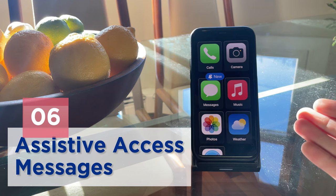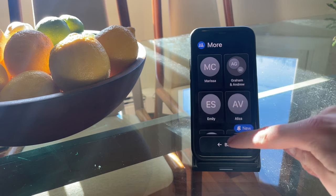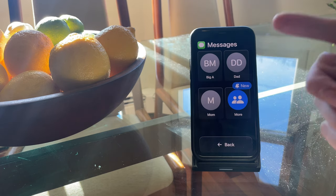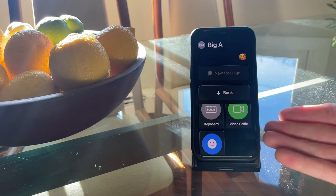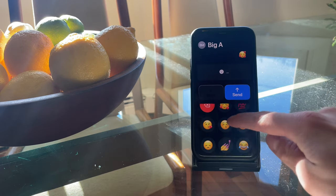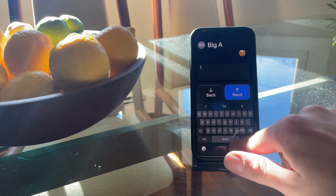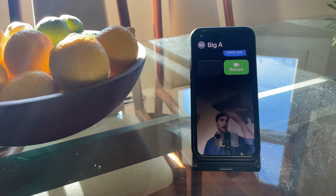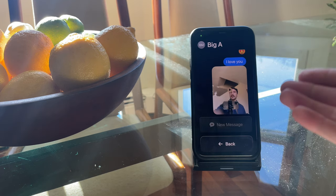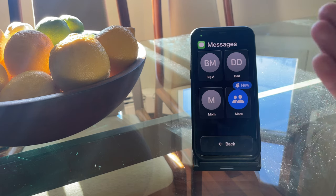One of the most effectively streamlined apps in Assistive Access Mode is the Messages app. When you open it, you'll see your contacts and a More button to access all your other threads. There are three input options: you can send just an emoji, a traditional keyboard message, or a video selfie. The Messages app, much like the Calls app, has a lot of different settings you can toggle on and off on the backend.